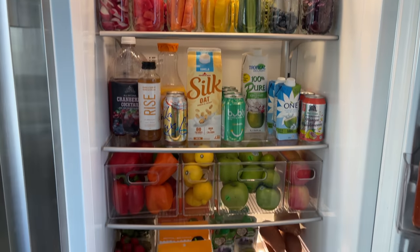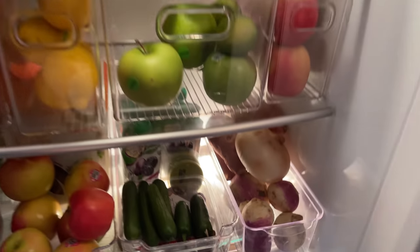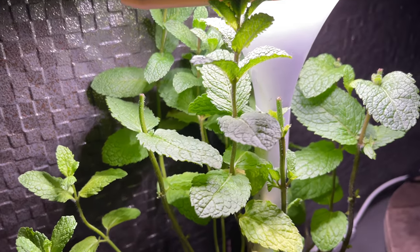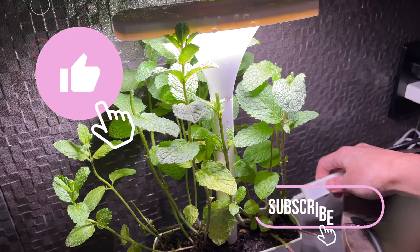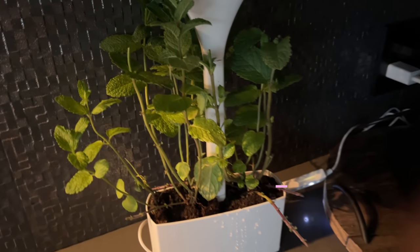I organized the door the same way — just our sauces and condiments — and I'm so happy with how this turned out. I really wanted to share it with you guys and I truly hope this brought you some amount of value and inspiration to do this yourself. If you enjoyed this, definitely give it a thumbs up, make sure you're subscribed, and I will see you next time!